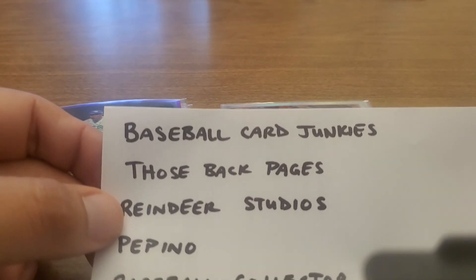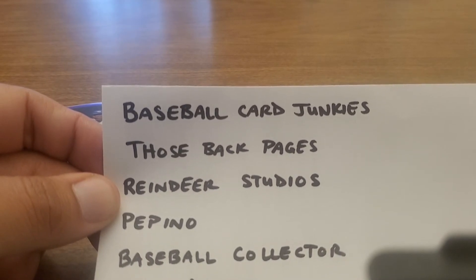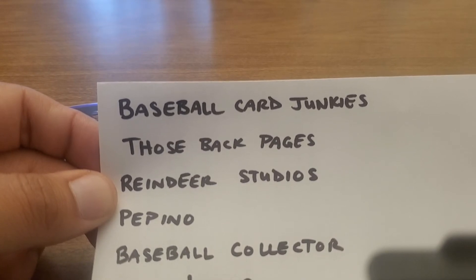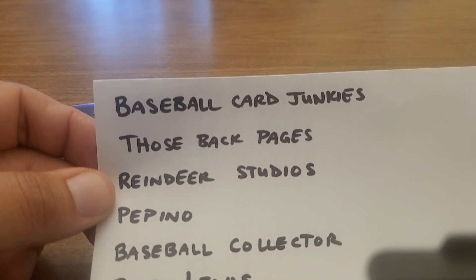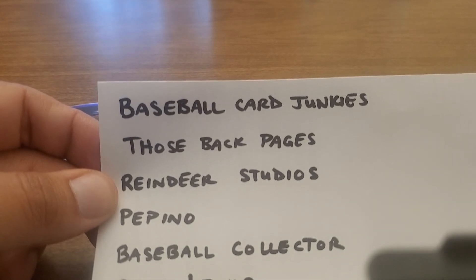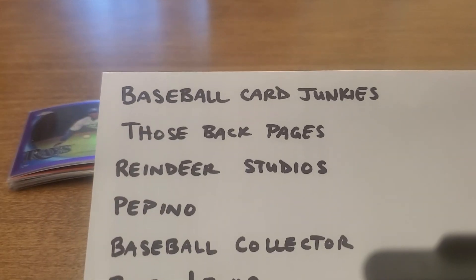Mike over at Baseball Collector is inspiring to me in that he's someone who's been collecting all along and really thinks about the hobby. He's got a great Perez Steel collection which I'm into. Mike is probably about ten years ahead of me in life, so his collection is something I admire. He puts out a lot of content and always picks up things I wish I had, and he inspires me to think about the future — where will I be in ten years in my collecting journey?